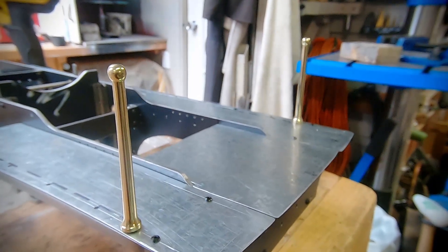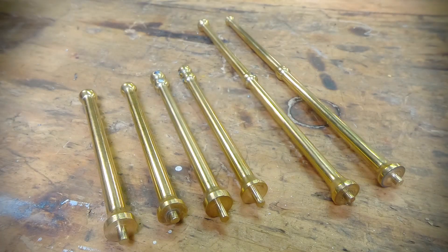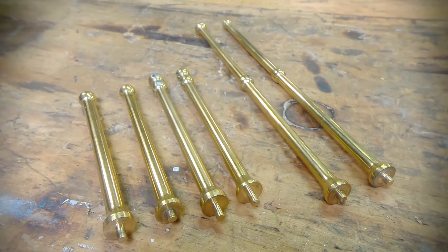On this episode I make the staunch and posts for the handrails. This will include some freehand turning, taper turning and a power top slide hack, so stay tuned for all this and more.